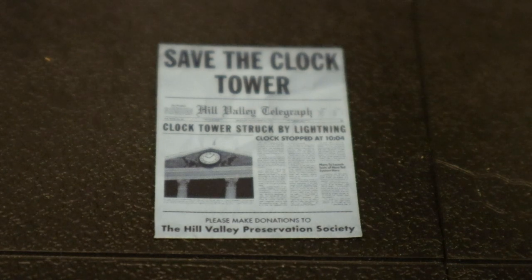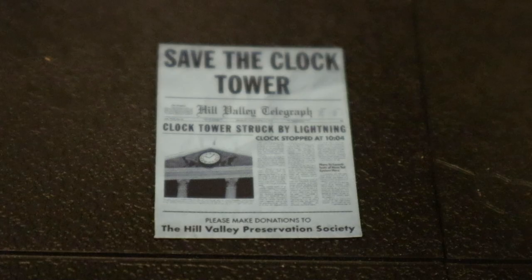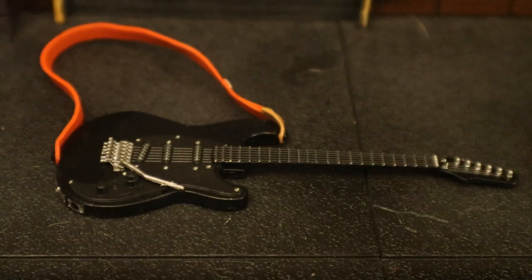Now we've got the 'Save the Clock Tower' flyer. They were getting ready to take down the clock tower and a woman passed out this flyer, interrupting Marty and Jennifer kissing, saying it was a historical monument and should not be taken down. I remember Jennifer wrote down her phone number on the back of the flyer, and then it cued 'The Power of Love.'